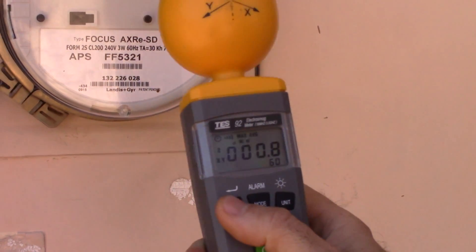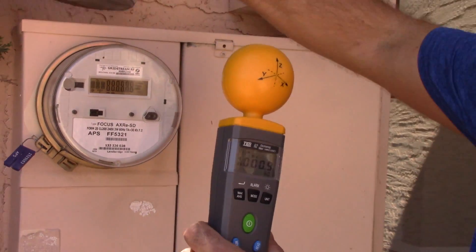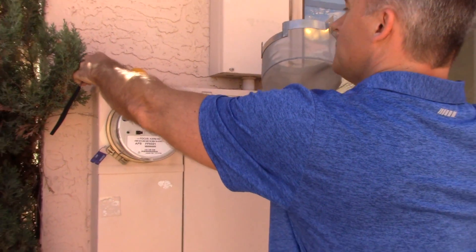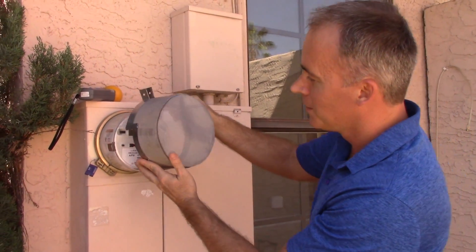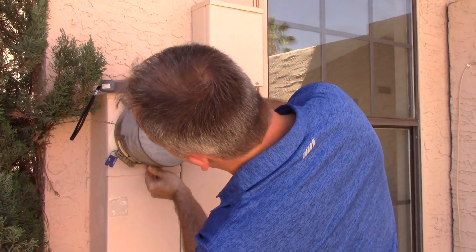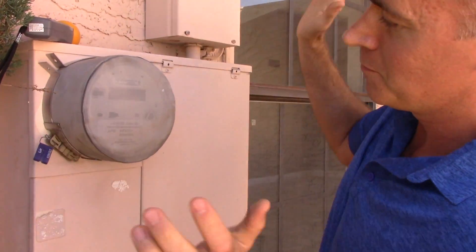So now let's go ahead and put the smart meter cover on. The application is pretty simple. This meter has a lock, so we're just going to look for the cutout here, slide it over — done.